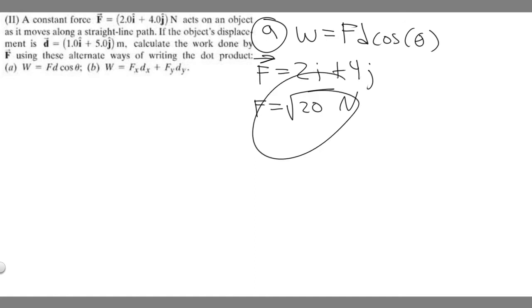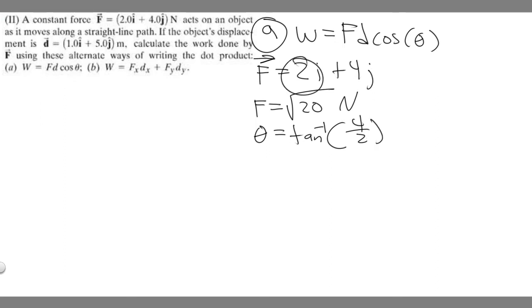Since we have theta in the formula, we also need to find the direction of F. We find theta by taking the arc tangent of y over x. Here, y is the j component (4) and x is the i component (2), so we take the arc tangent of 4 over 2, which is the arc tangent of 2.